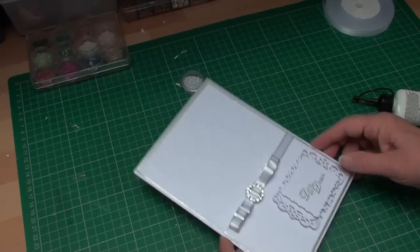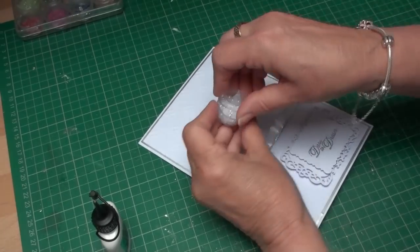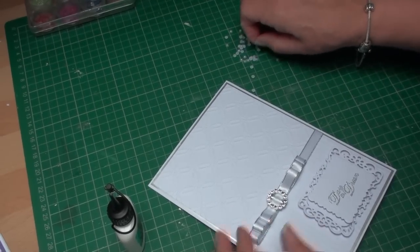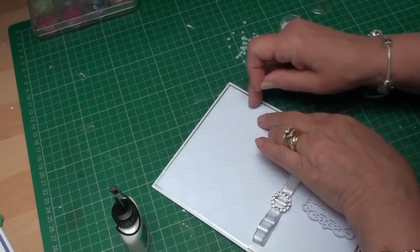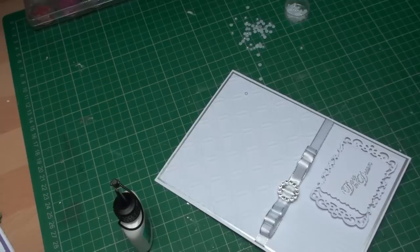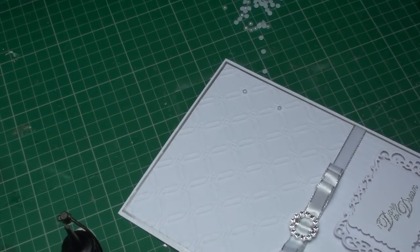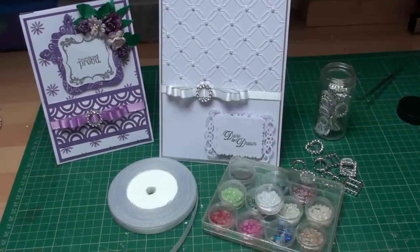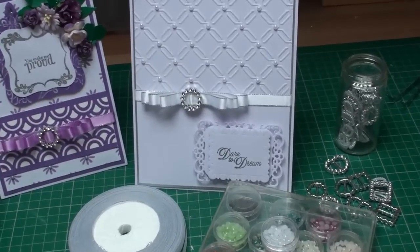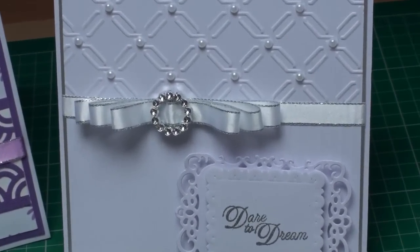That to me is a little bit too plain, so with some wet glue and some white pearls from my stash, I'm just going to add pearls to each of the crossover bits on the pattern. They will sit all along there and be glued in place. So there — with just a little bit of ribbon, a diamante buckle, and a few pearls dotted around, that card looks much nicer than it did left plain.